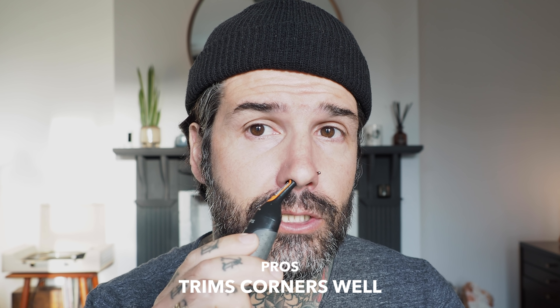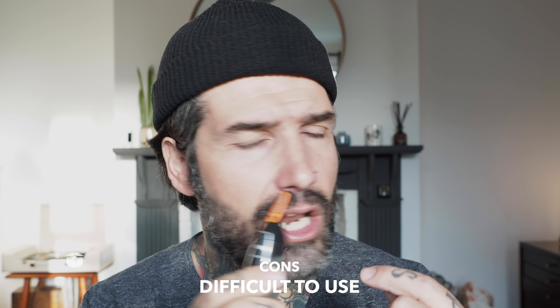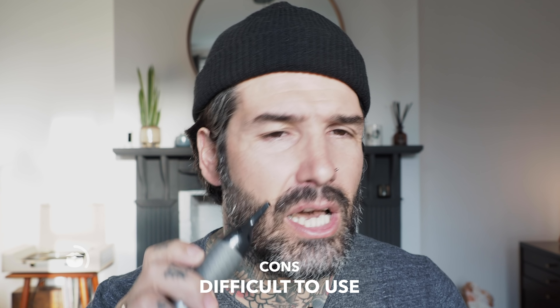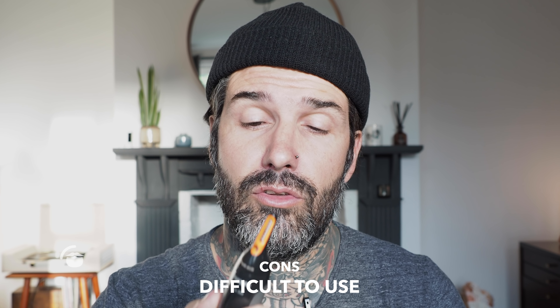These other heads are more like a clipper hair-trim style. If you're really careful they're quite cool — you can actually just trim around that corner area. But it takes a bit longer, it's harder, and it doesn't always cut the hair cleanly. I find I spend a lot of time figuring it out and sometimes end up going too far into the nose. If you take your time though, they're not too bad.